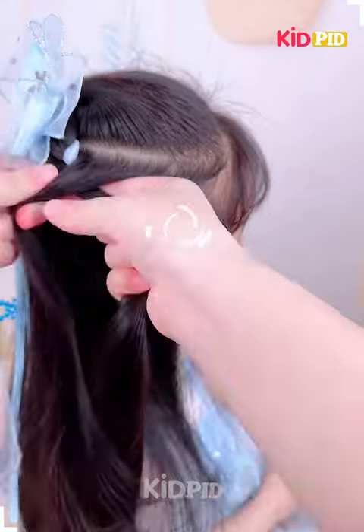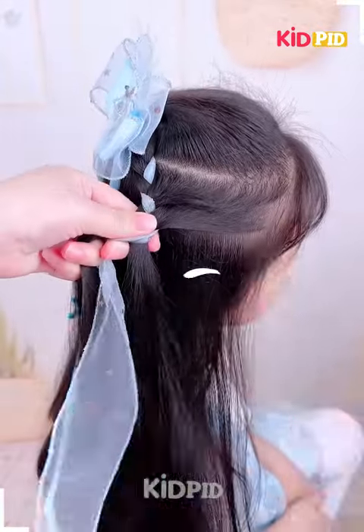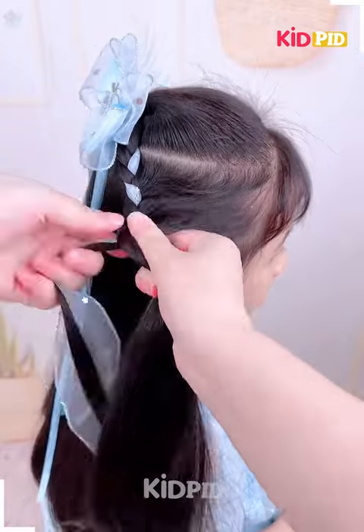Divide the hair into two sections and then begin to braid it. As you progress with this braid, include more and more sections from the rest of the scalp as well — in this case, the side that is closer to the face.